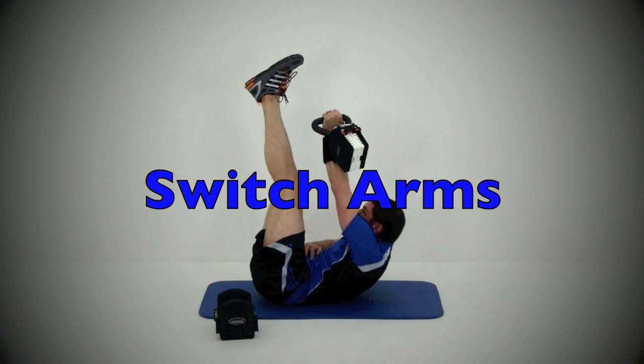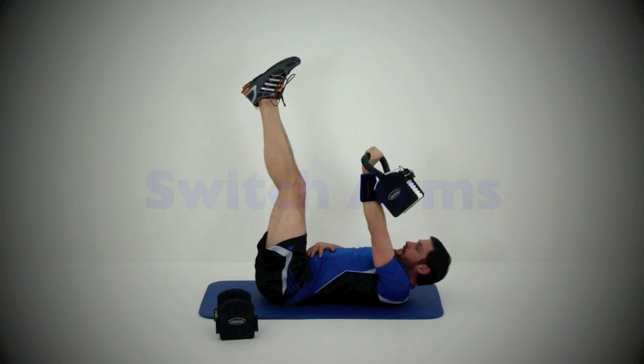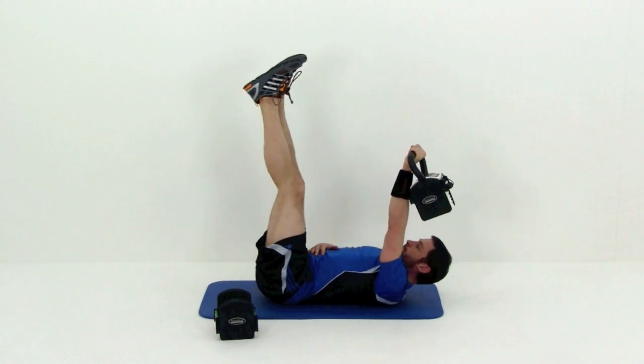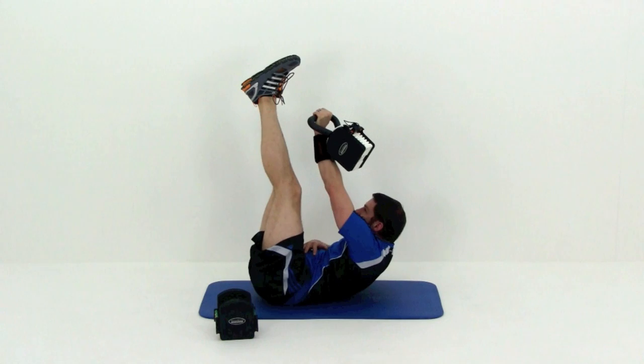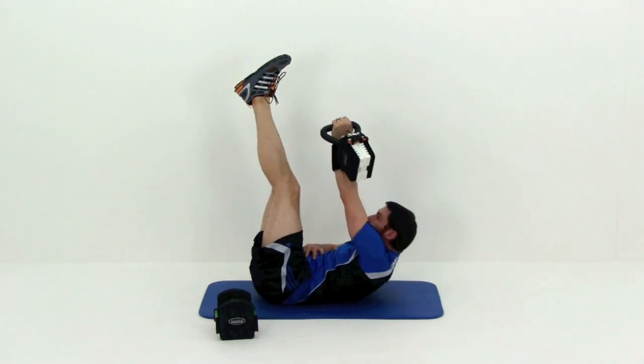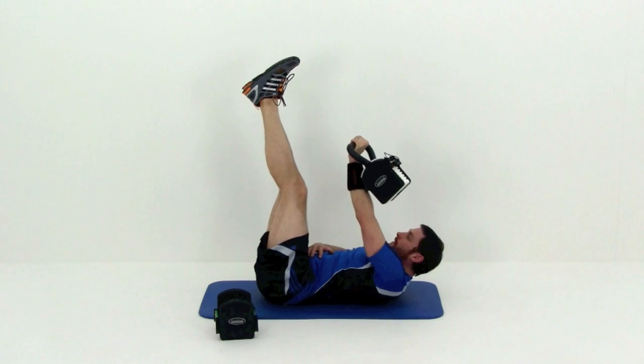We're going to do the same exact thing on the other side. Remember that kettlebell on the back of that forearm. Crunching up this time to the left, squeezing that right hand to the outside of that left foot. Just get a nice tight crunch — try to pull that right shoulder up off the ground as much as you can.